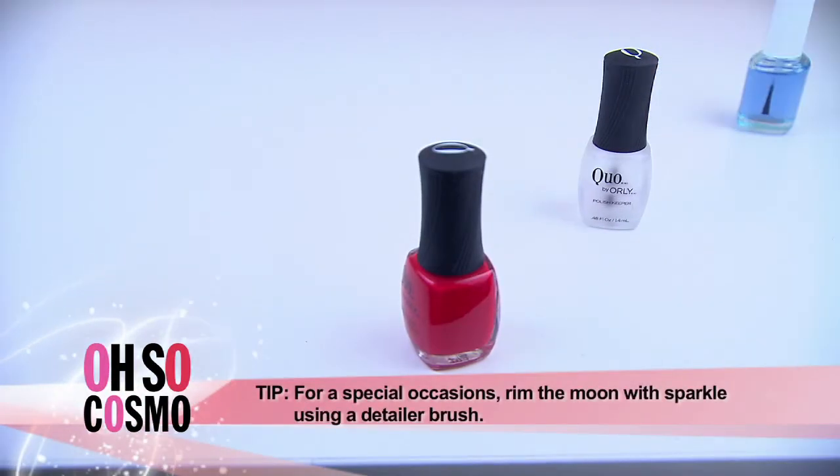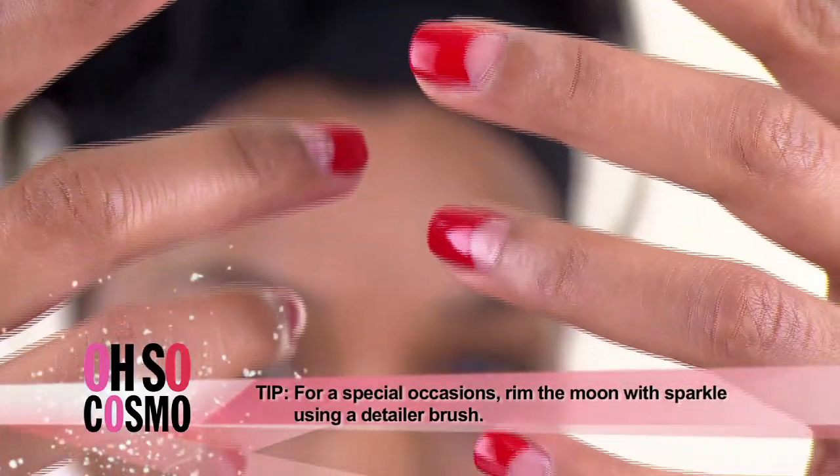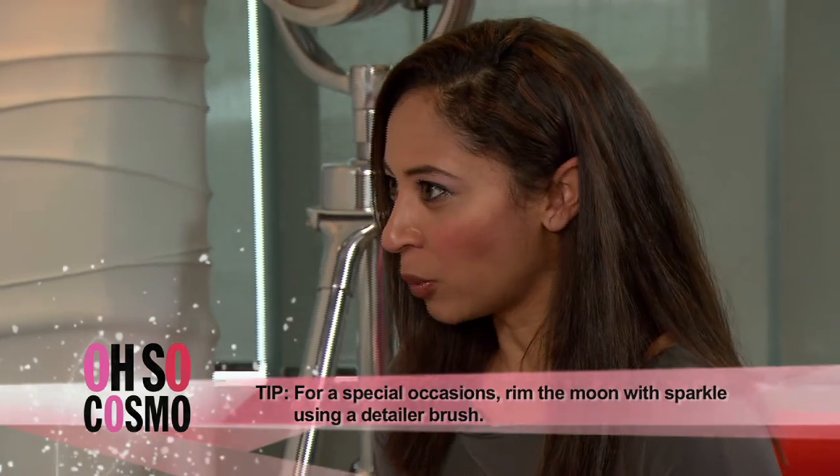It should reveal a nice clear area in the moon. Apply a couple of top coats, make sure you cap the edge so that the manicure lasts, and you're good to go.